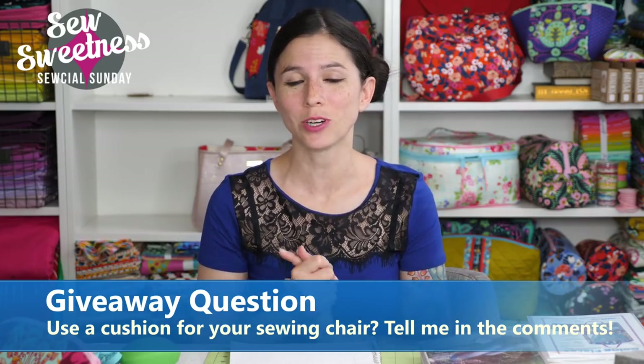Thank you so much for joining me for this episode of Social Sunday. I'll see you again next Sunday at 7pm Central Time. Have a great week and happy sewing!